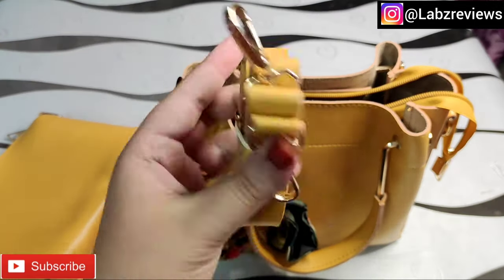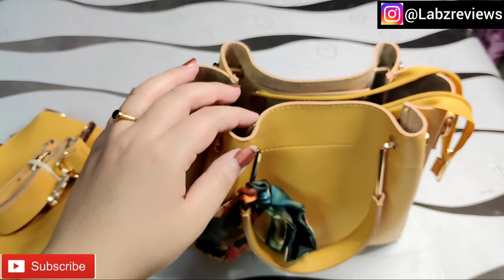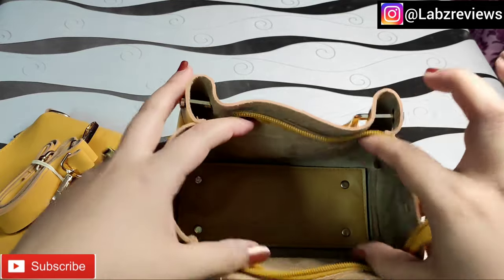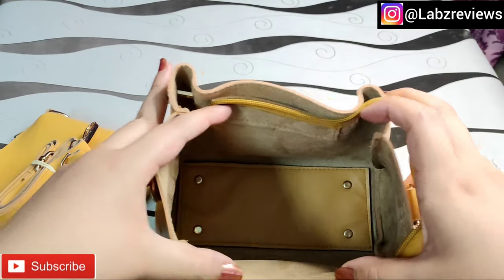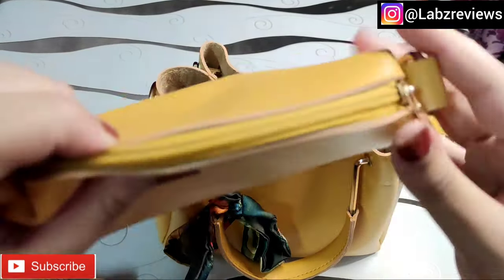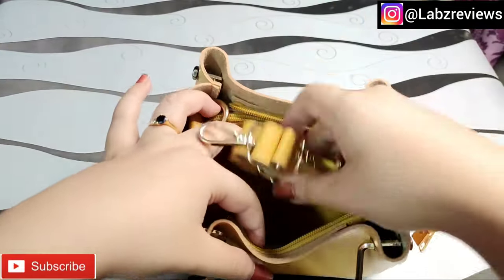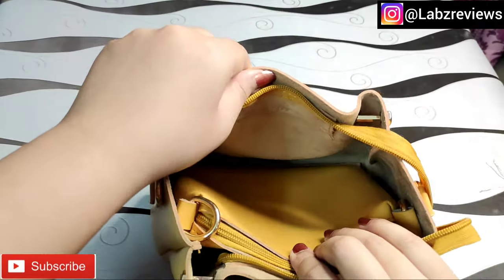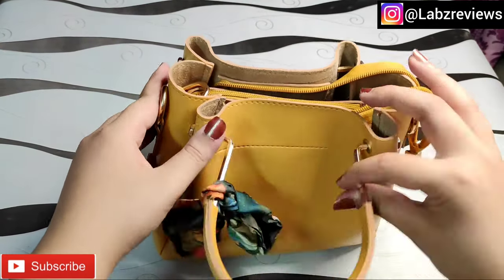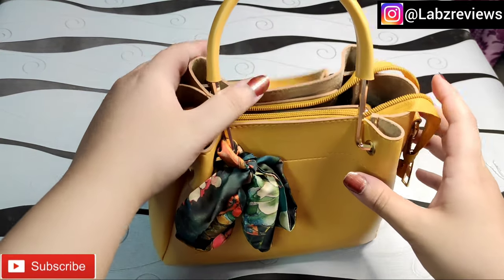This bag has also come with a belt, which is a nice addition. I thought I would review it and show you everything. Inside this bag you can keep the pouch, the belt, and you can see there is also a zip. Overall the bag is very good — its quality is very good.